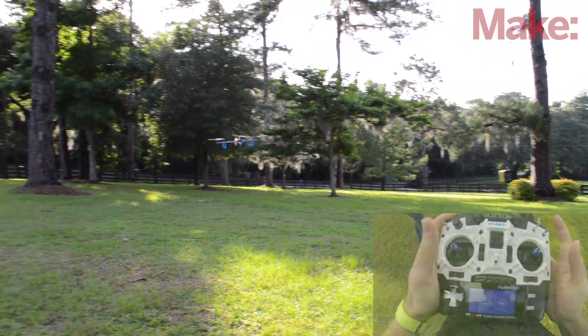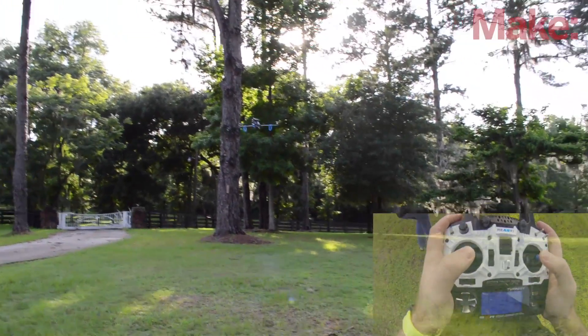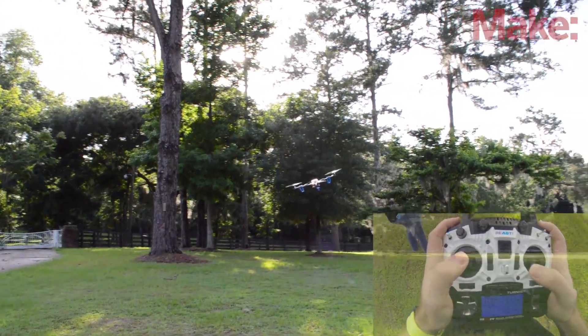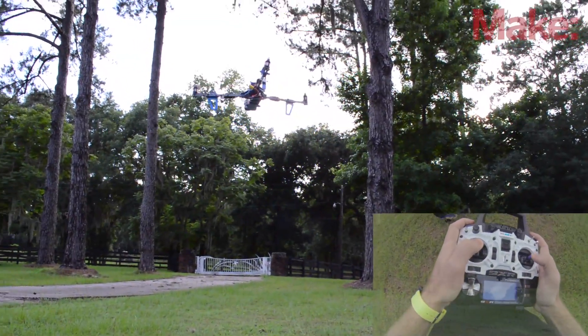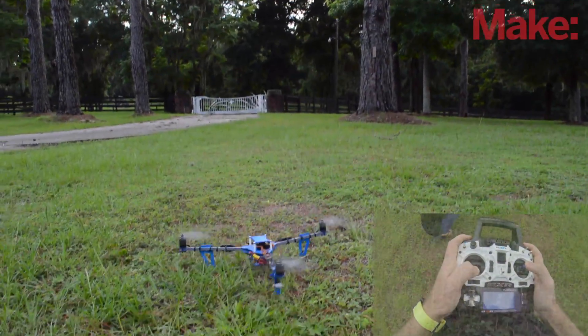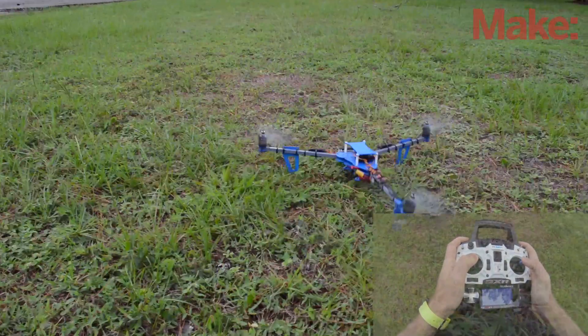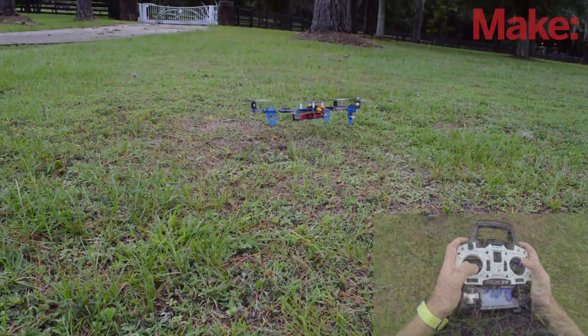You'll do all of this while maintaining a constant altitude by decreasing and increasing your throttle. That's probably going to take you a while to learn, and the tricopter has a 12-minute flight time so you're probably going to have to land. Landing is pretty simple — just decrease the throttle until the tricopter touches the ground, and the second it does, decrease the throttle all the way. If you don't kill the power completely, the tricopter is just going to bounce around on the ground.